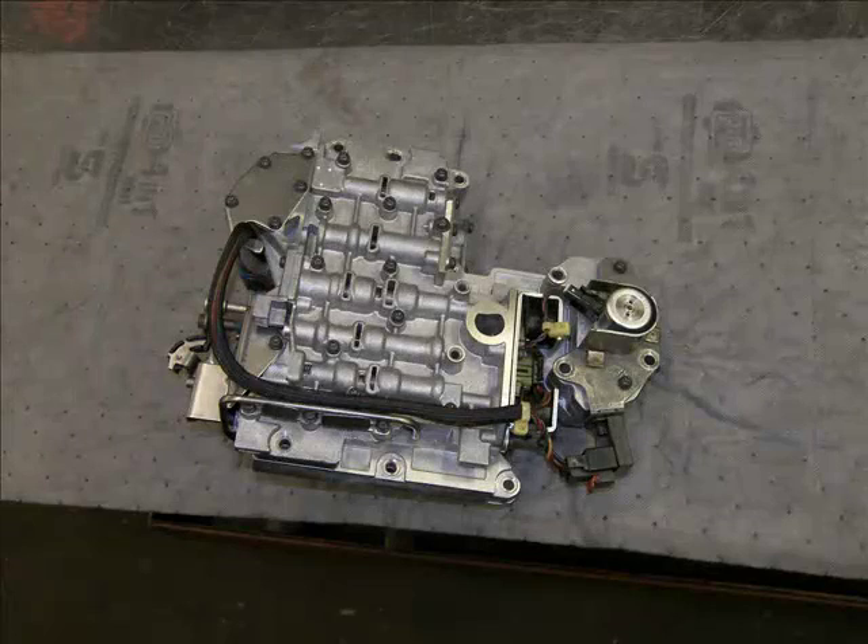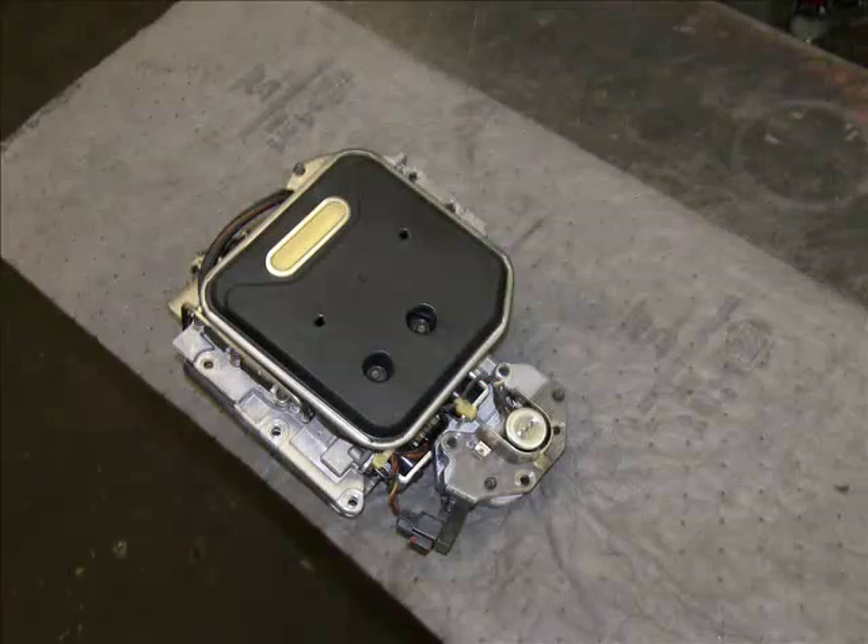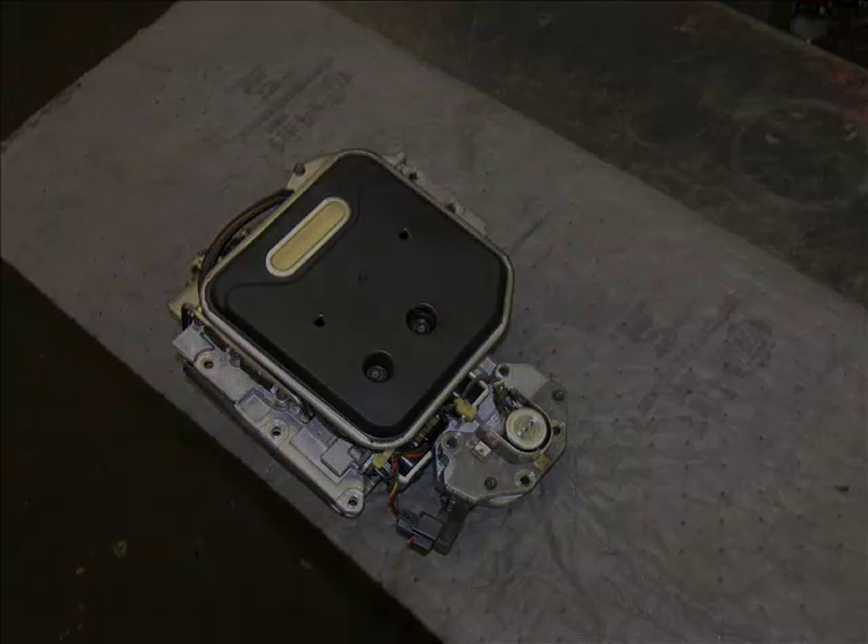Now we have the valve body fully assembled. We have added the filter, and it is ready for installation in the transmission.